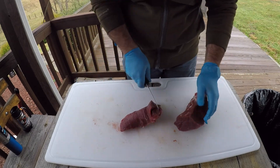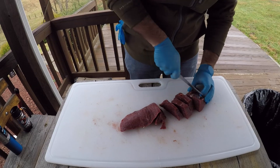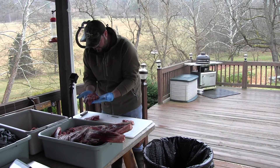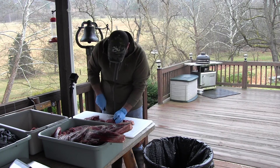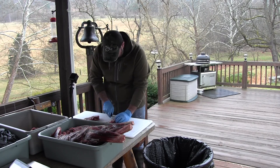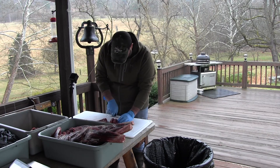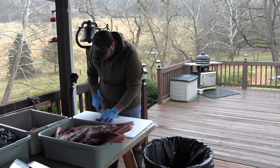You can cut steaks out of them, cut your stew meat, whatever you need. Deer's really versatile — you just got to be creative and there's a ton of resources out there to maximize your meat and give you the best quality cuts for your particular eating habits.